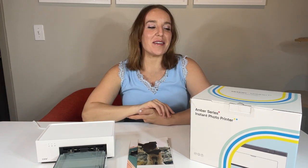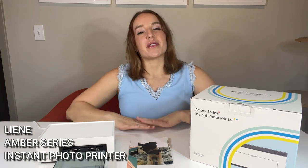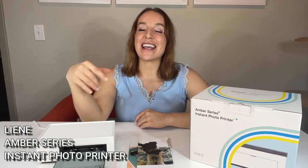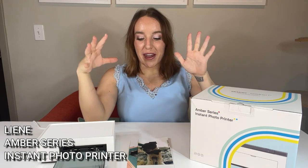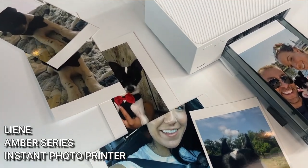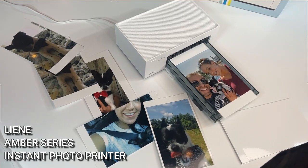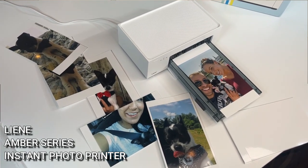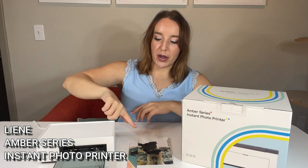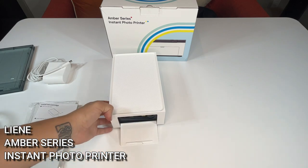Hey there shoppers, it's Amy, and I'm so excited to introduce one of the coolest products I've checked out in a long time. I had so much fun using this product and I know you guys will too. This is an instant automatic photo printer — it's from Lenny, and this is the Amber series. It's an instant photo printer, the four-by-six, and in this package it comes with the printer ink cartridge and 20 different sheets of photo paper.